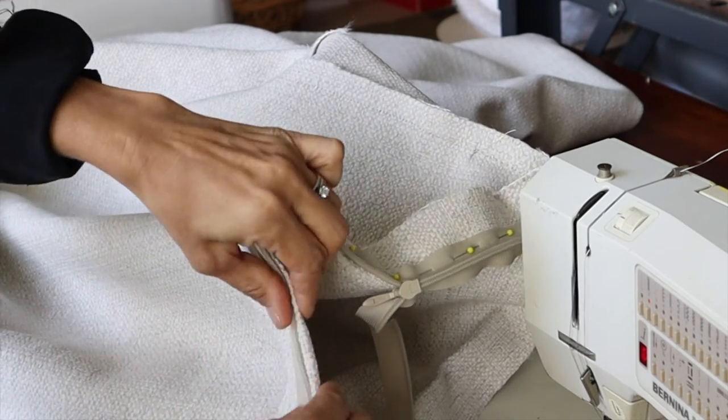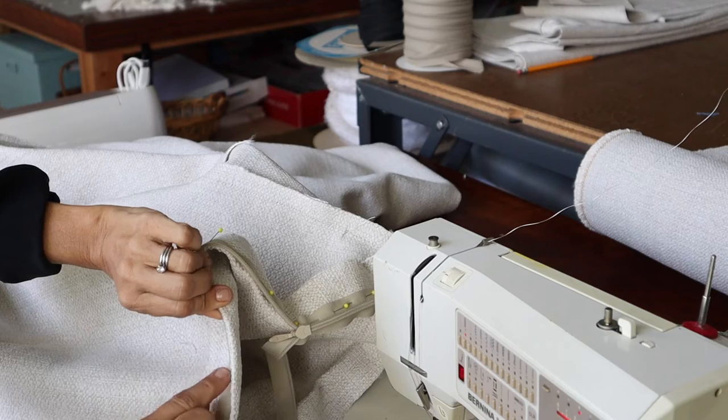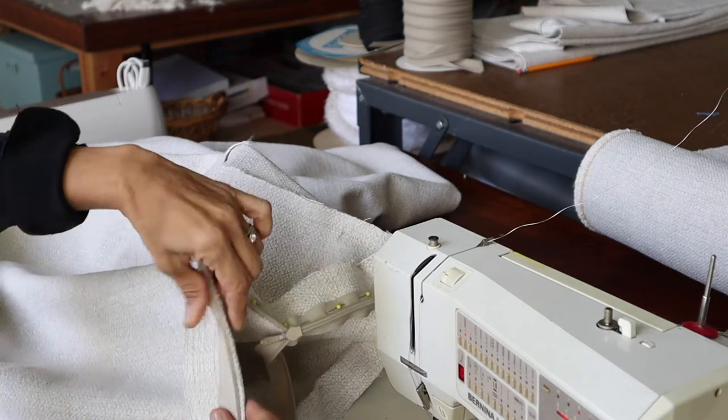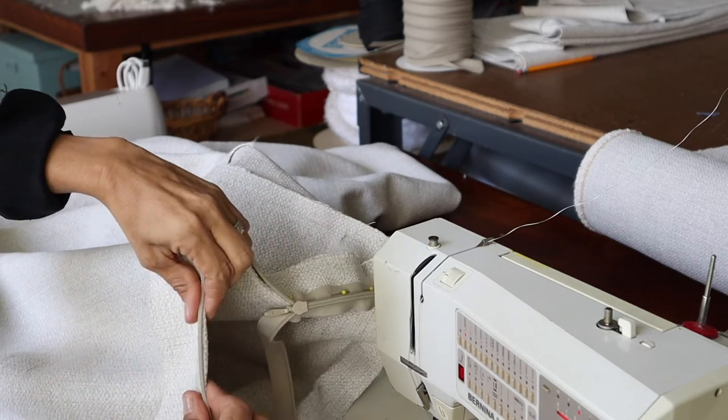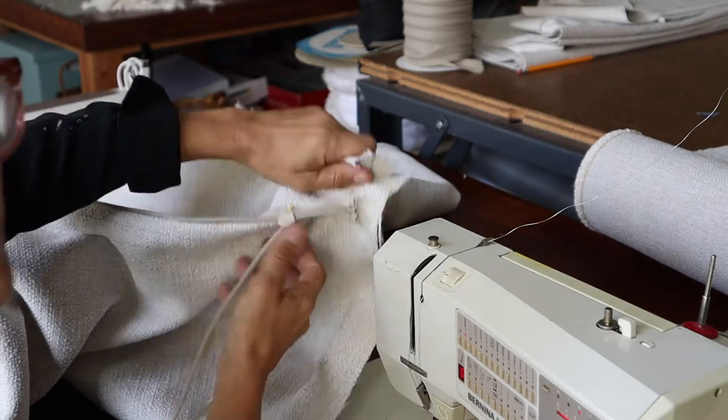You don't want the fabric to overlap too much, because with a hidden or invisible zipper this fabric could get caught in your zipper. Just make sure your folded fabric comes just right to the edge of the teeth. Same thing on the other side.